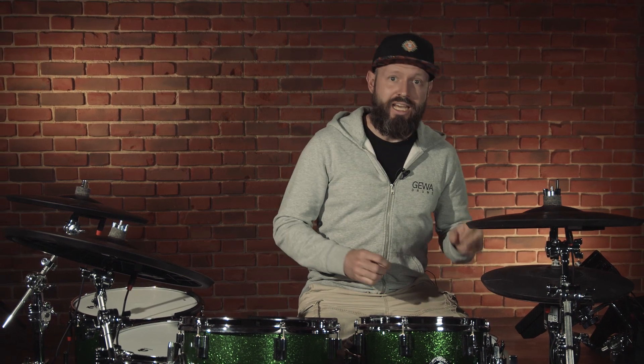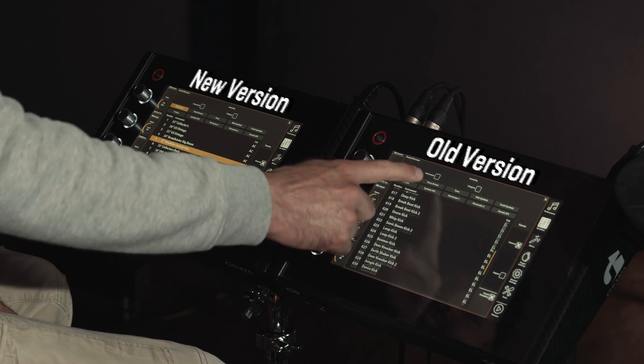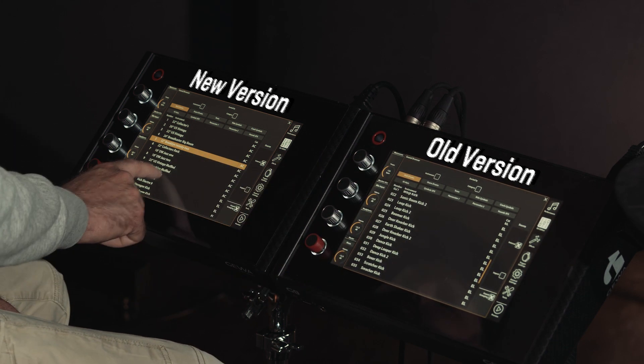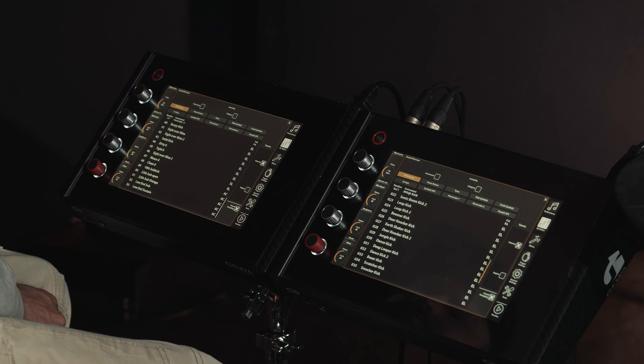In addition to these extensive sound and trigger adjustments, we have also made general performance optimizations. For example, the touchscreen now responds much more fluidly. You can see this especially in the drum kit and sound selection windows. The sound engine, in particular polyphony management, has also been optimized. This means that the G9 can now play even more sounds at the same time.